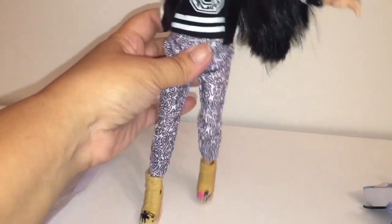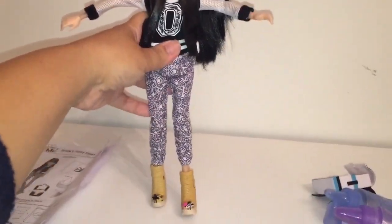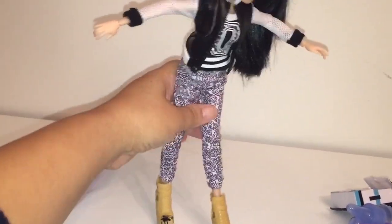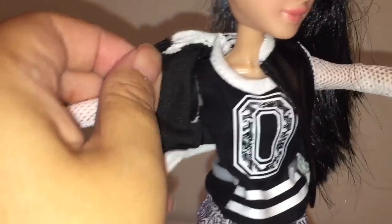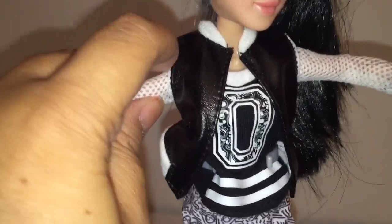One thing I want to caution you about is that my Devin DeMarco is very bendy. Her joints bend too easily, so it's very difficult to get her to stand by herself. I'm going to go ahead and get her in her stand — I've just borrowed a Project MC Squared stand — so I can show you the three separate pieces of her outfit. We've got this black shirt with the zero on it, a jacket that looks like leather and white mesh on the sleeves, and these really cool pants that show people figures in various different angles. And a really long ponytail.